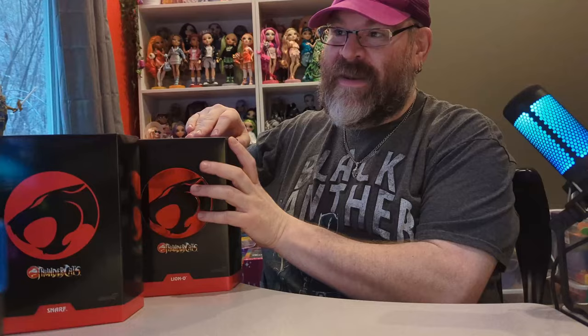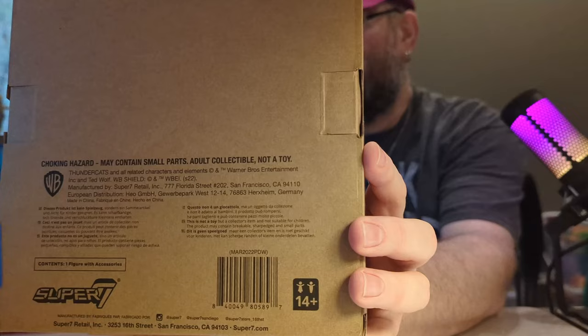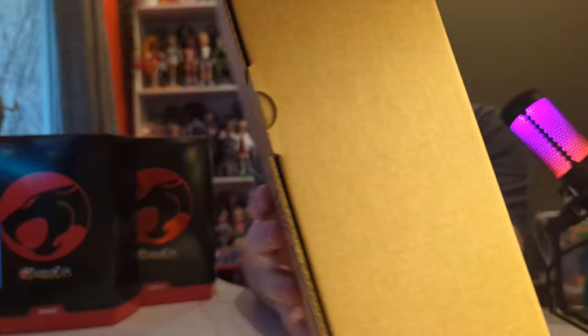The figures I have are Snarf, Lion-O, and a third one which is the Mirror Lion-O. Both Lion-Os came in a cardboard box like this — here is the UPC for the Mirror one, which I will take out of the box in a second, and this was the box that the Lion-O came in.